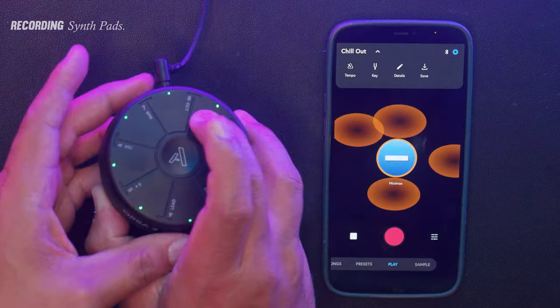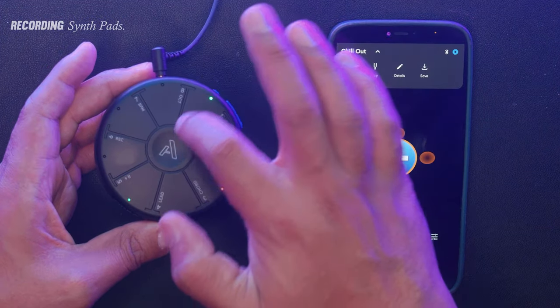A really cool feature that Orbit 2 has is this built-in motion detection. Depending on how you move the Orbit 2, it changes the character of the sound.